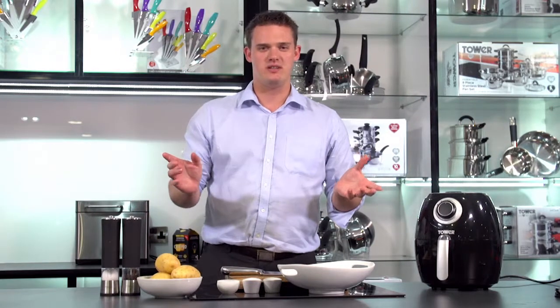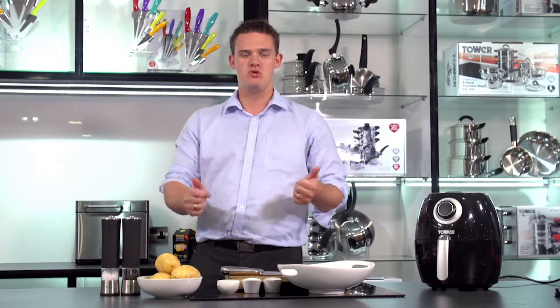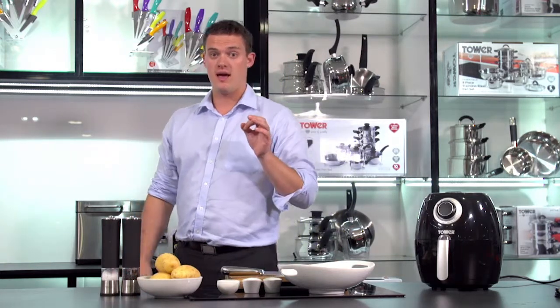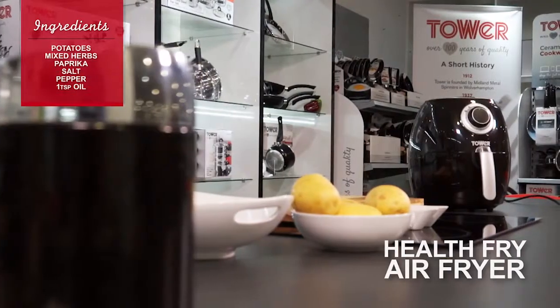Hello and welcome to the Tower Kitchen. My name's Phil and today I'm going to be showing you how to cook beautiful, tasty, healthy chips in the Tower Air Fryer.